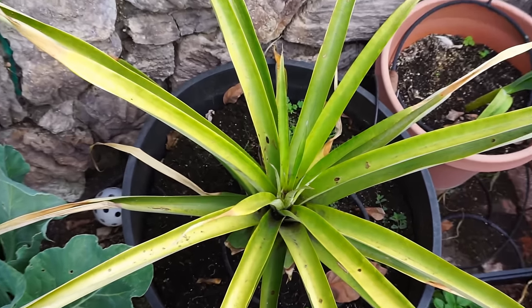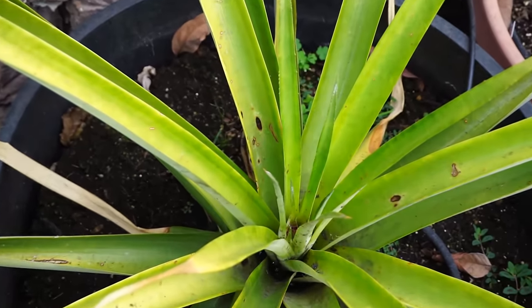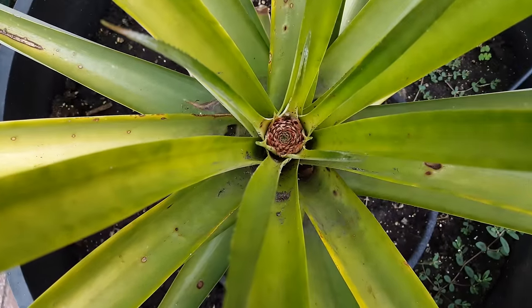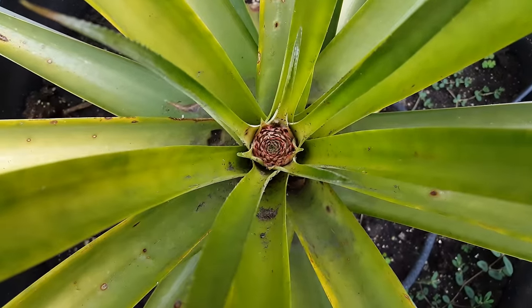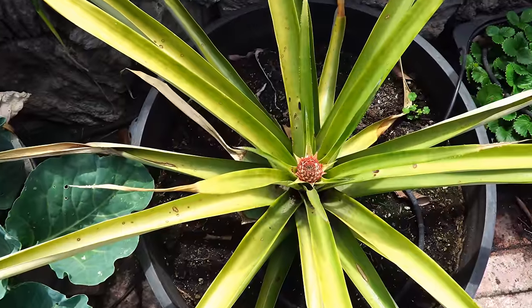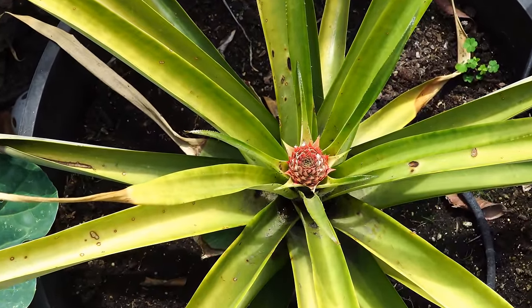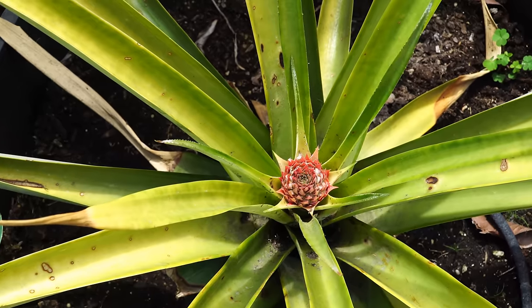Just keep growing your pineapple plant and giving it the adequate fertilizer it needs, and you will eventually get your fruit. As you can see here, the bud is very evident now, and the pineapple flower is one of the prettiest I've seen.